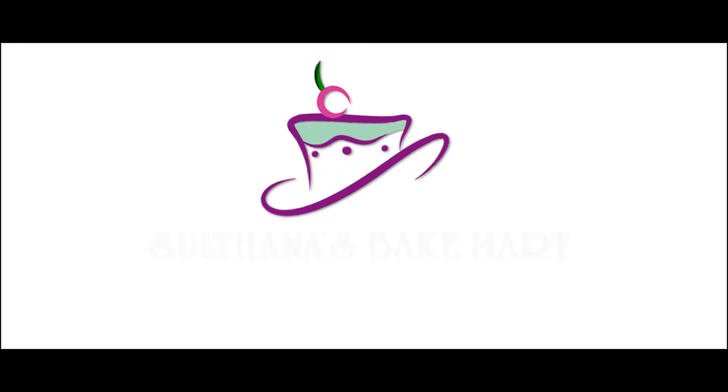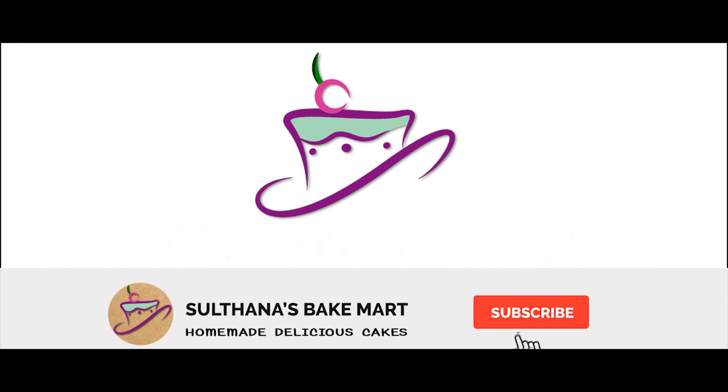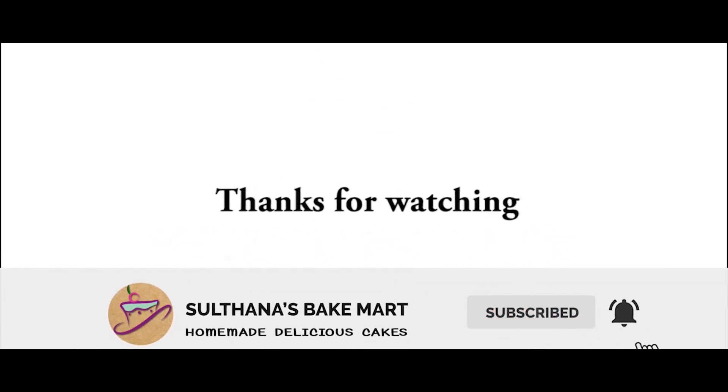I hope you enjoyed this video. Please like and share, and please support by hitting the subscribe button. Bye, take care.